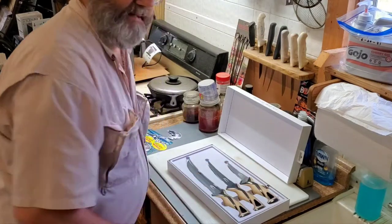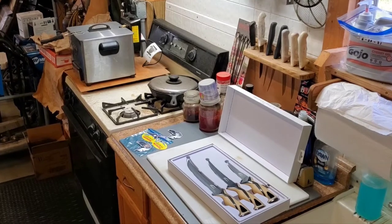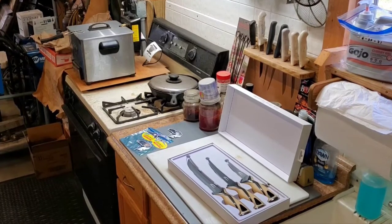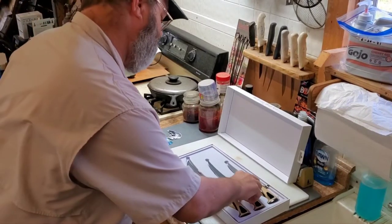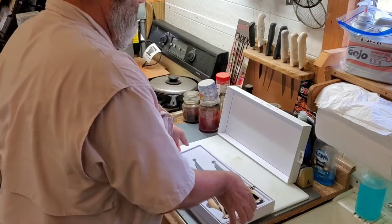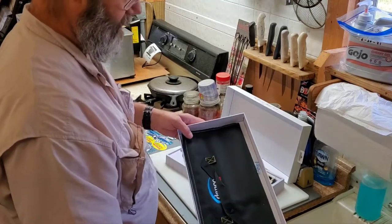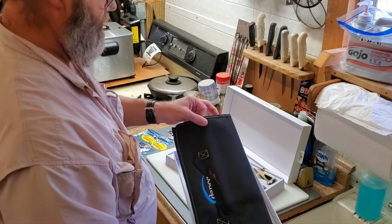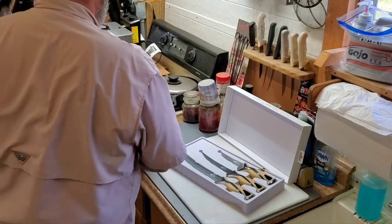Yeah, I've got my Dexter Russells up there. Let me take the knives out so I can tell you what I'm looking at. Here's the roll-up bag right here.